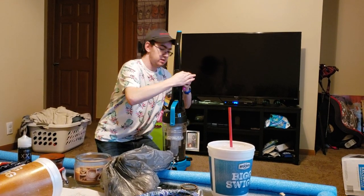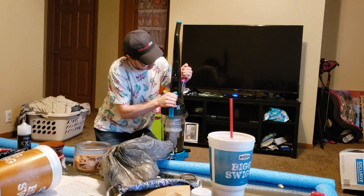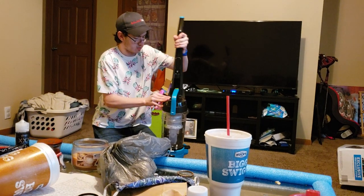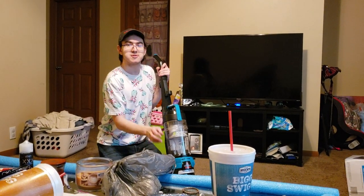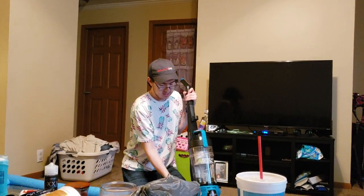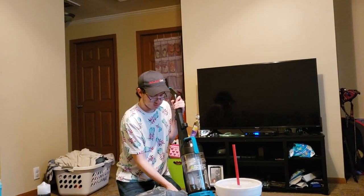The second screw drives in just fine. You want to drive it in all the way until it no longer torques. It is supposed to sit recessed inside the handle, so you know the handle is on correctly. Since this is a rewind model, the cord is already wound up. There is a little plastic protector on the cord — if you're trying to plug it in and it's not fitting, try taking this off because that's there to protect it.